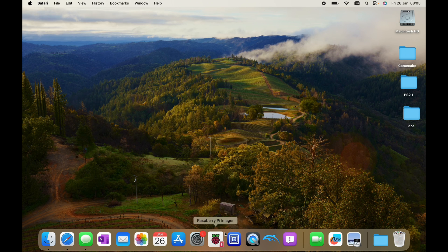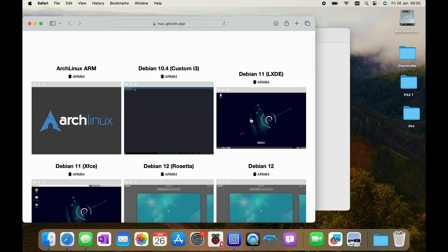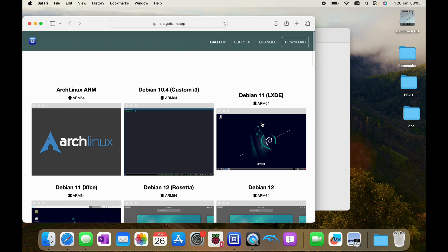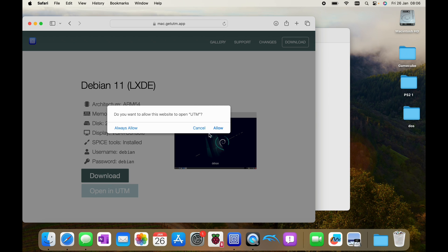Once you've downloaded and installed UTM, launch it and you'll get the UTM gallery. I was using Debian 11 LXDE - there's no reason it shouldn't work with other Linux distributions, but make sure it's an ARM-based one because M1 Macs run on ARM so performance will be better. Click on it and you'll see it only needs a gigabyte of memory and doesn't take up loads of space.